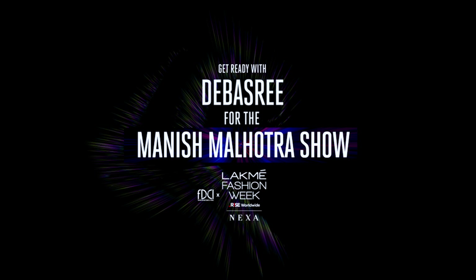Hi, I'm Devishree. I'm getting ready for the Manish Malhotra show today at the FDCI x Lakme Fashion Week. I'm going to use the Lakme Absolute Explore Eye Duos and also the new Explore Eye Pencils. I'm super duper excited to show you the look, so let's get started.